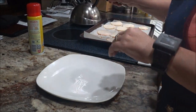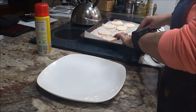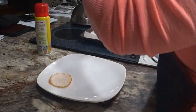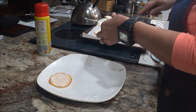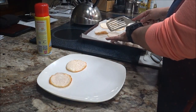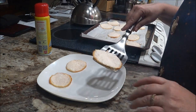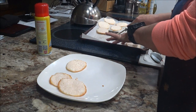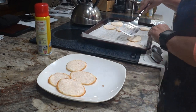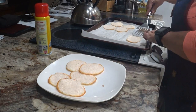I ran to the store to get more spray. The cookies are thin — thinner than what she had in her version — but they didn't burn, so that's good. They do stick to the parchment paper, so make sure you put spray down. The original recipe blogger said her first batch burnt on the bottom really badly, but ours look really nice.